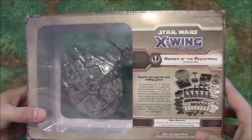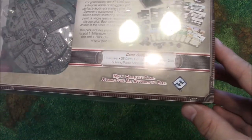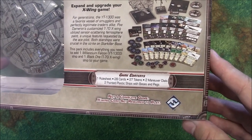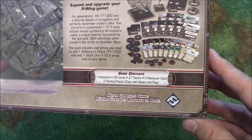Not too much on the package — standard X-Wing fare. It does have a game contents listing on the back telling us that we've got a rule sheet, 28 cards, 27 tokens, two maneuver dials, and two plastic painted ships with base and pegs.